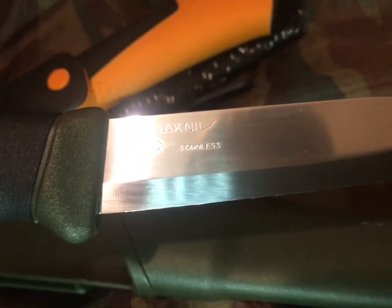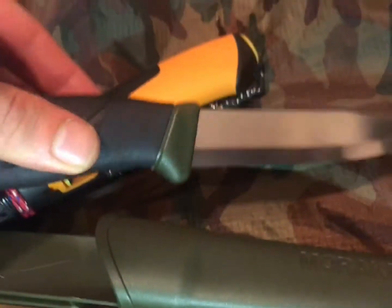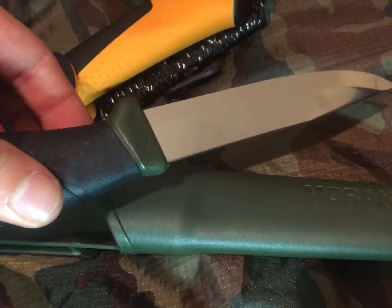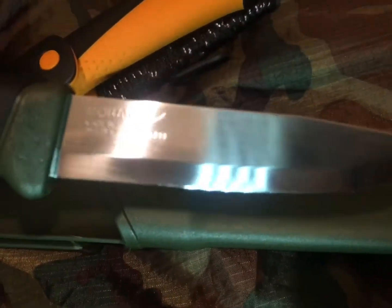The 360 no 860 companion — I do not think there is a better price-to-value ratio on a knife out there.